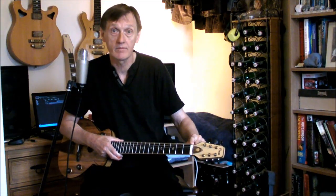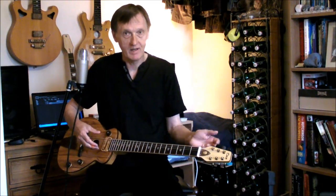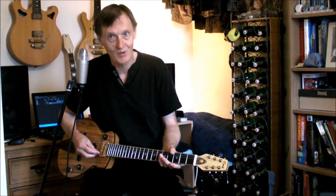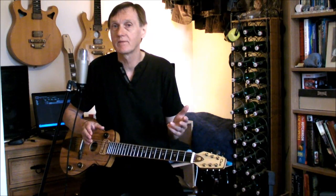The nut is carved from bone, and moving down, here we have the fabulous quarter-sawn chocolate oak fingerboard. Probably the first one in the world. I've never heard of anybody else using it, but I expect there will be others before long, now that the secret is out of the bag.